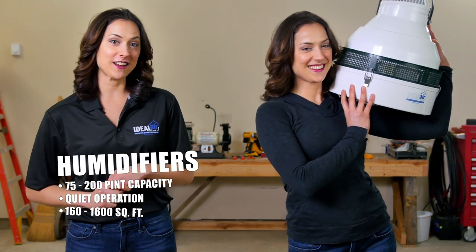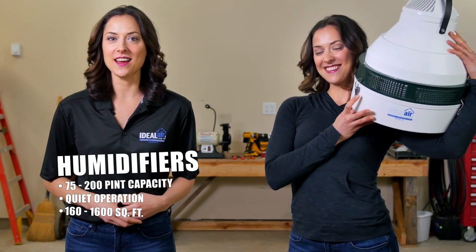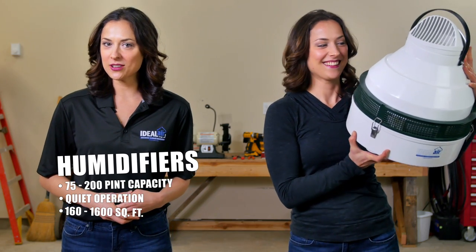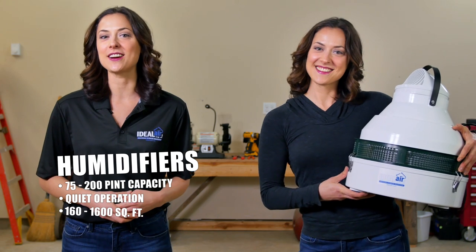Live in a drier environment? Give your plants the right amount of moisture with our commercial and industrial grade humidifiers. These units can add up to 200 pints of moisture per day. With quiet operation and direct waterline connections, adding humidity to your air is a cinch with our Ideal Air humidifiers.